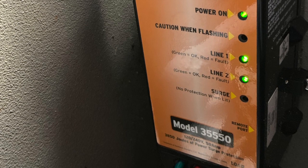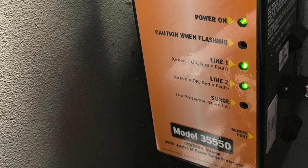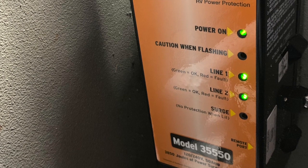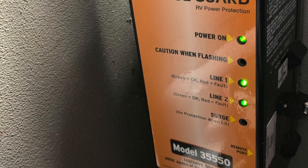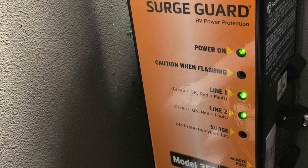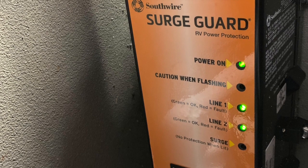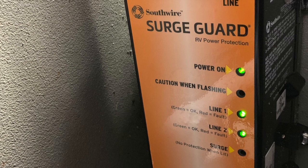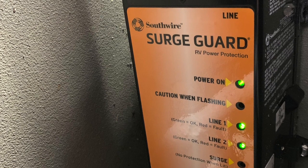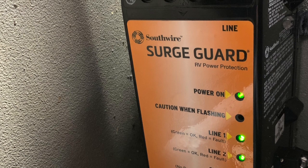Today we're going to be installing the Surge Guard Model 35-550 on the coach. Most motorhomes have a transfer switch that transfers power from either your generator or shore power to your electrical panel. The surge guard qualifies the power before it goes to the coach — it checks to make sure voltage is not too high or too low, that you don't have an open ground, and that the quality of power is good before sending it to the coach.